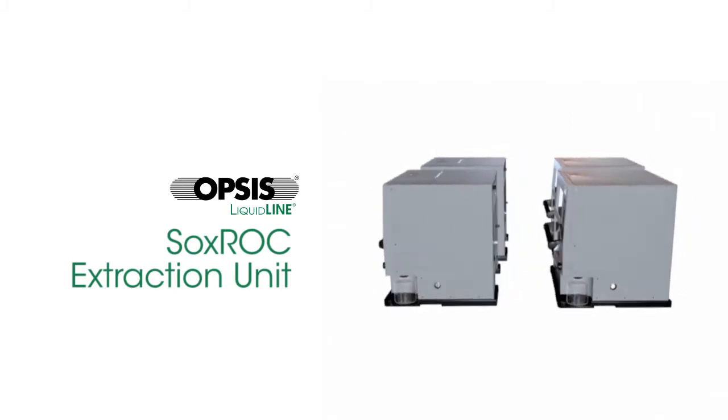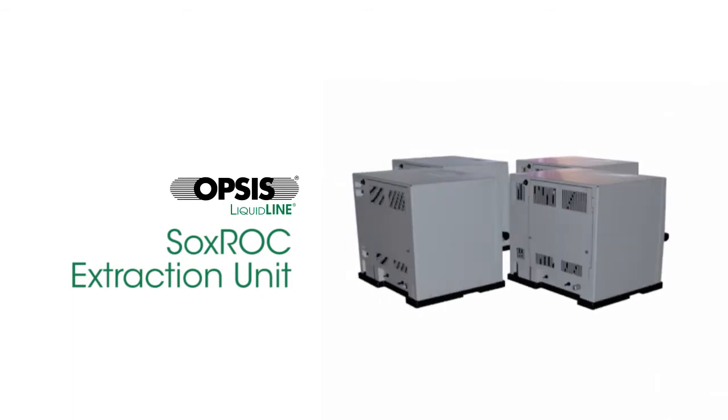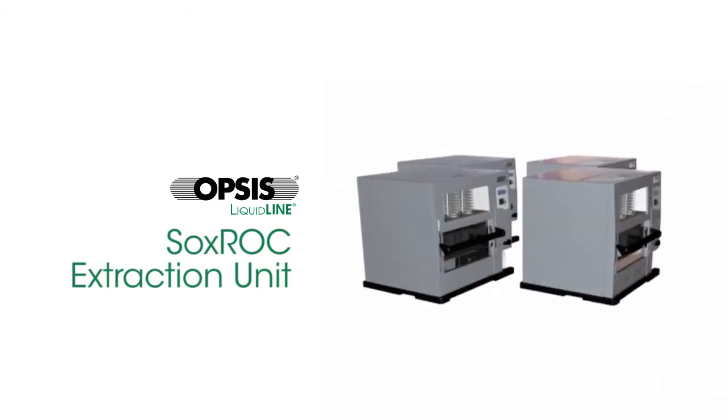Apsis liquid line innovates wet chemistry. The Soxrock extraction unit is the result of years of development by engineers in Sweden.